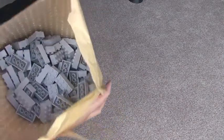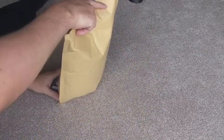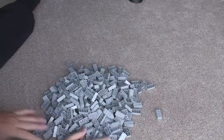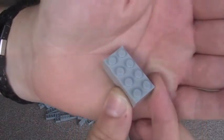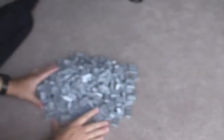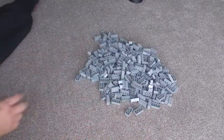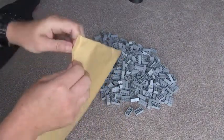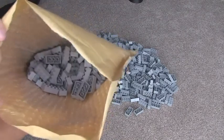Wow. Okay, so I'm going to be quite brave and I'm just going to tip all these out. You can see here — these are all 2x4 light bluish grey bricks. I can't remember how many there was in total, but around about 500 I think. Next bag, next jiffy. And yes, we have more of the same.